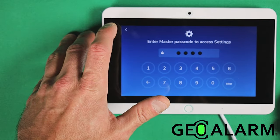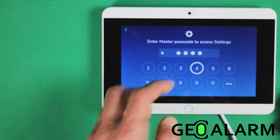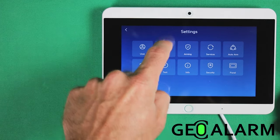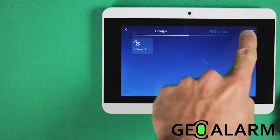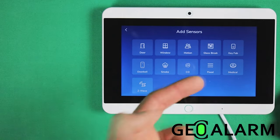We're going to go ahead and hit this button up in the top left-hand corner. You're going to enter your master code, which factory should be 1234. Once that's done, you're going to go into devices. Then you're going to hit the plus sign on the right-hand side of the screen and choose the device that you want to add.